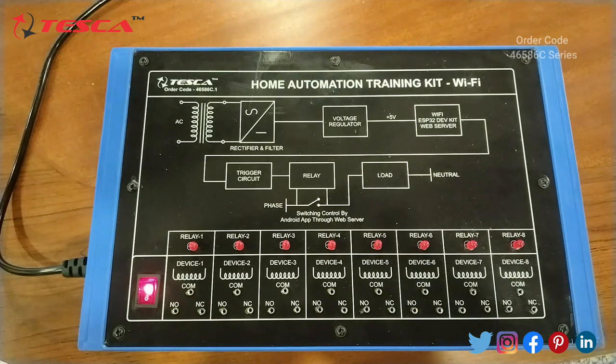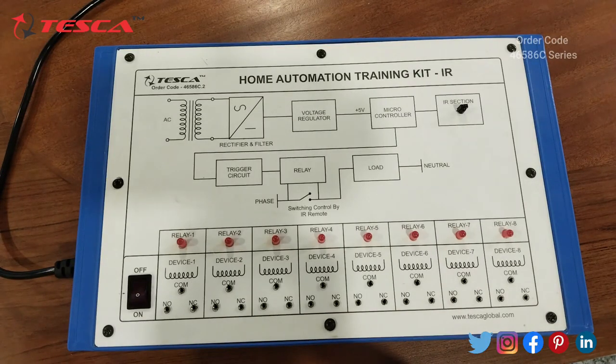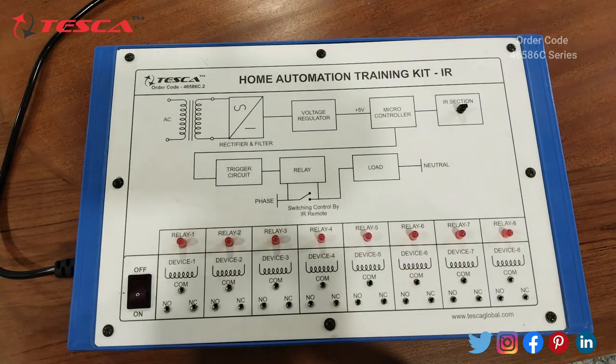That is the Home Automation Training Kit using IR sensors. We have eight relays here, and this is the IR sensor. This is the main power supply of this kit, and this is the remote through which we will control the whole kit — or we can say, the home automation.